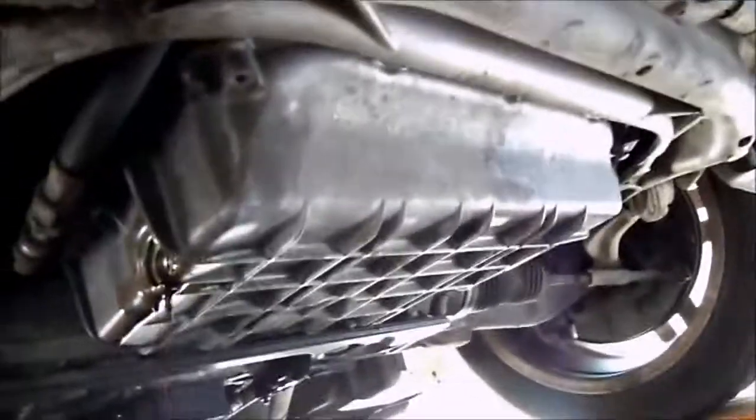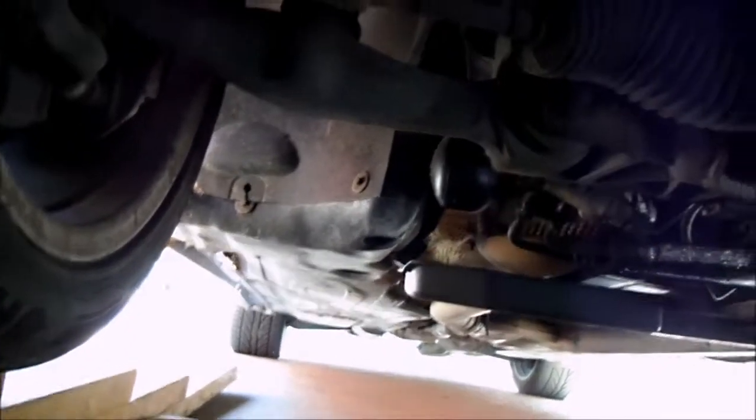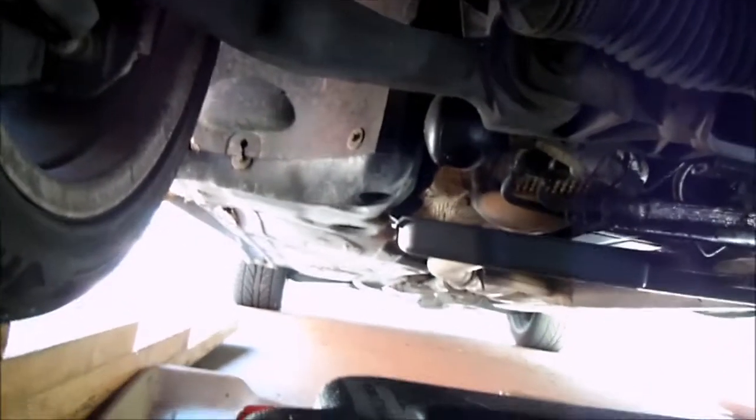This is what the bottom of one of these cars looks like if you haven't seen it. There's the oil pan right there and the steering rack there. That thing right there is one of the nitrogen accumulators for the ABC suspension. Here's the intercooler pump and here's the injection pump, or smog pump.